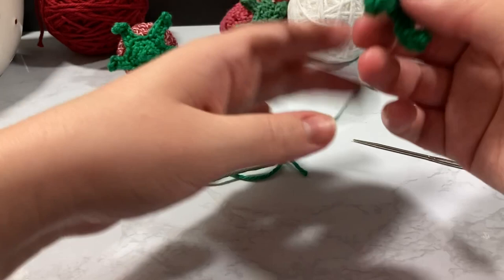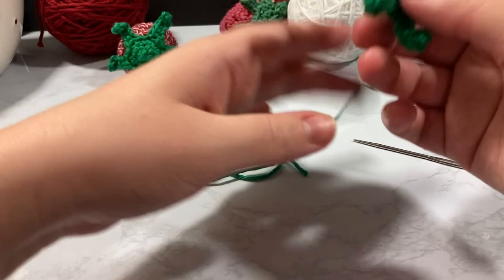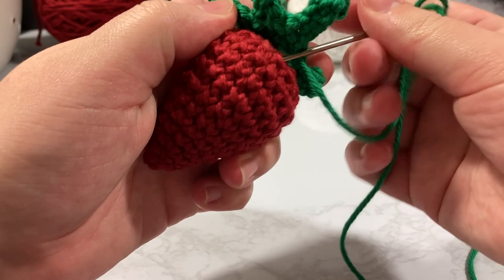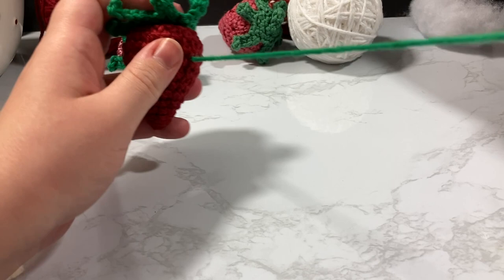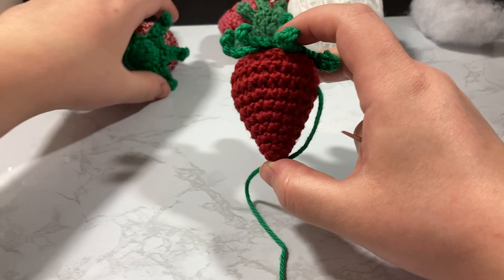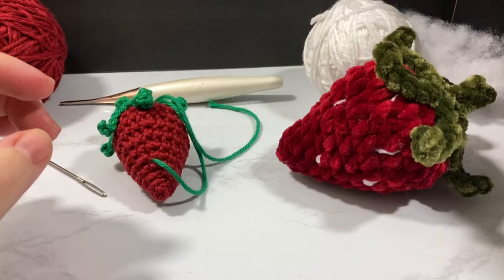I'm going to go off camera and attach the stem and leaf topper to the top of the strawberry — wherever it overlays best, probably right around the center. I'm going to hot glue this on, and then I'll come back to show you how to embroider the little white seed lines on there. If you made one using sock monkey yarn with built-in seeds, you're all done after attaching the top.